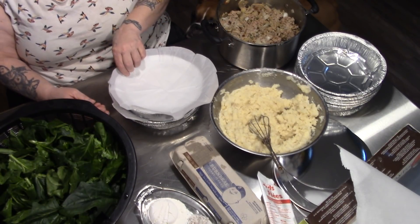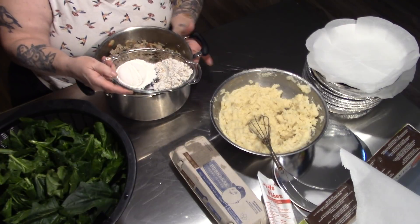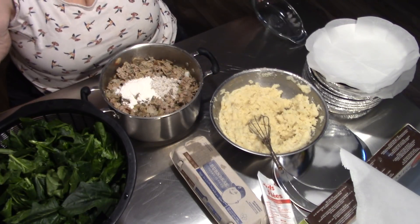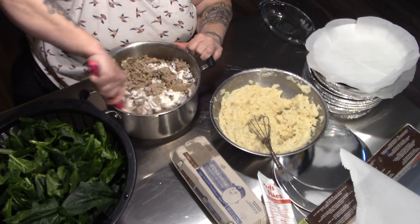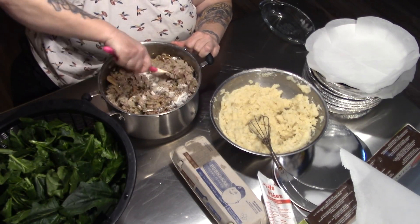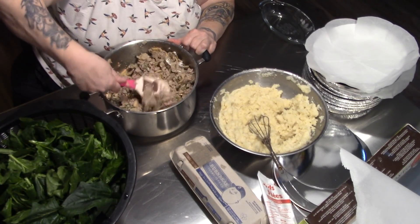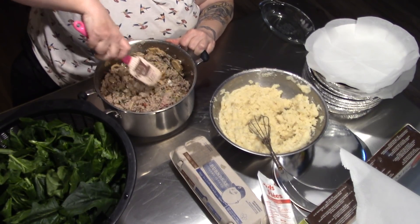I'm going to do this one pan at a time. I have a quarter cup of flour and a quarter cup of MSG-free onion soup mix, and that's going right in there. You may ask why — because once the spinach starts cooking, it's going to give off water, and this mixed in will just ensure that we get a gravy.